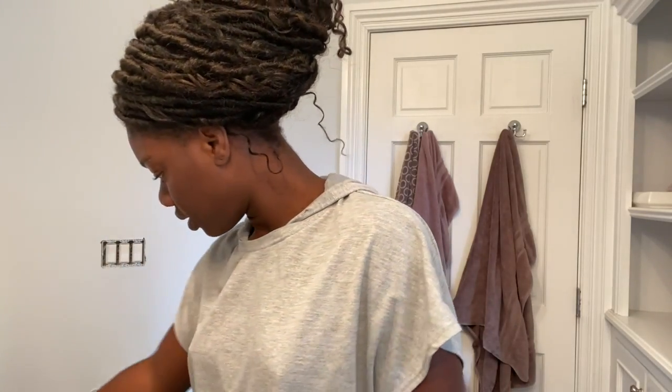So this is before. I'm going to take a picture. This is what I have — okay, before.